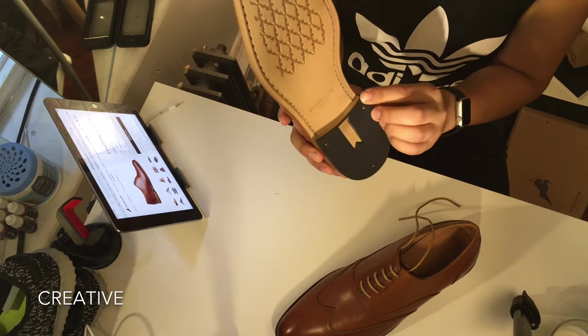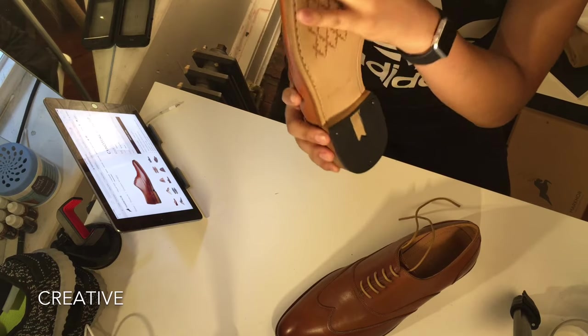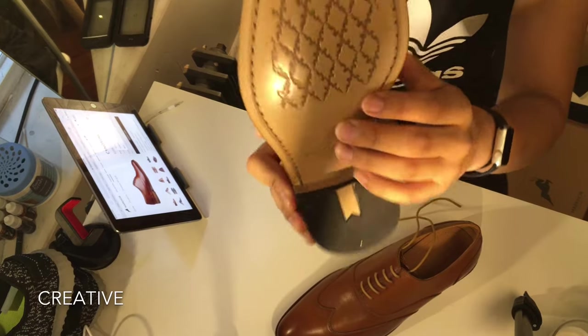Let's take a look at the sole of the shoe. You have a nice rubberized sole so you won't be slipping and sliding around, and you have a good leather hide sole with a texture on it. It looks very beautiful.